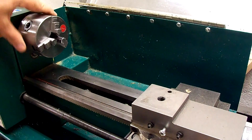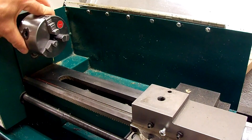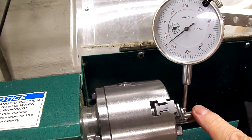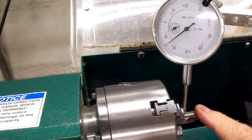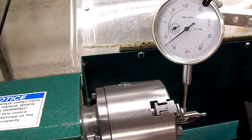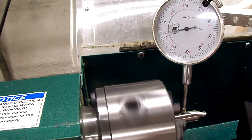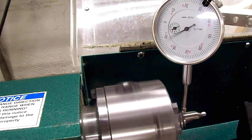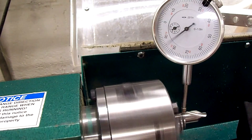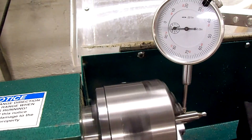Now we find a piece of round stock, put it in there, and put the dial indicator on it to see how we did. Well, it looks like this little project has been a failure. I've got a center drill in here, which is probably about the truest round stock I have to check it with, and it's running about 18 thousandths out. Before, I think it was only about 5 thousandths — so I made it worse instead of better.